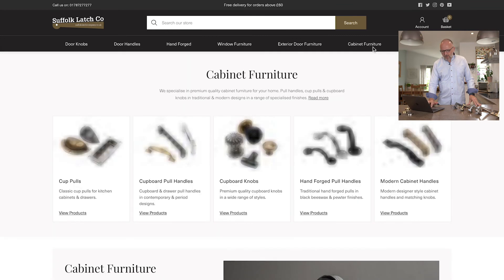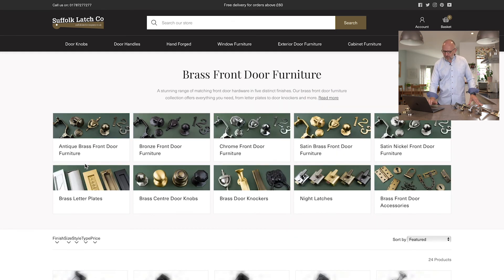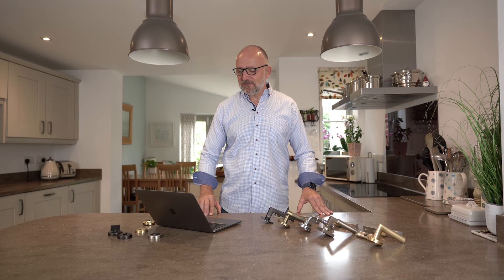On the website, starting with cabinet furniture, we have matching products in these five colours, found under cup balls and pull handles and also door/cabinet knobs. For window furniture we have brass window furniture — stays, casement fasteners — and sash window furniture for traditional Victorian sashes. Finally, under exterior door hardware, we have brass front door furniture including letter plates, door knockers, centre door pulls, and numbers, all in those five matching finishes, so we can cover your entire house.